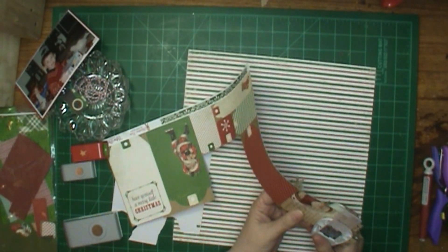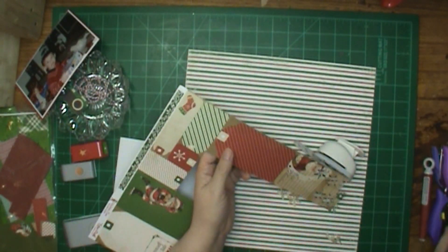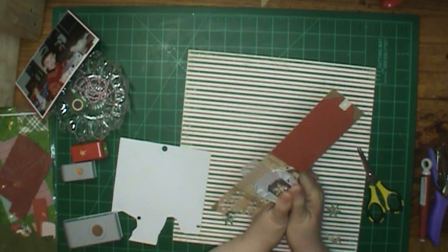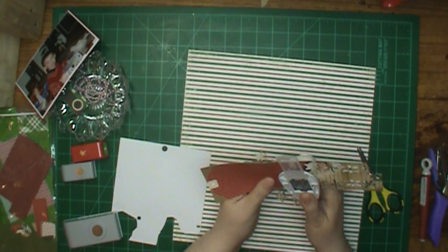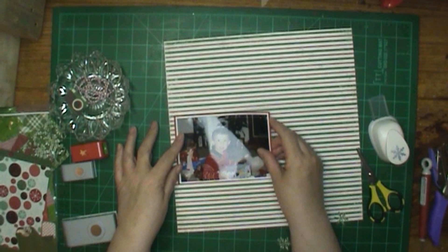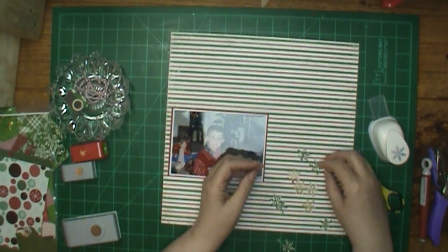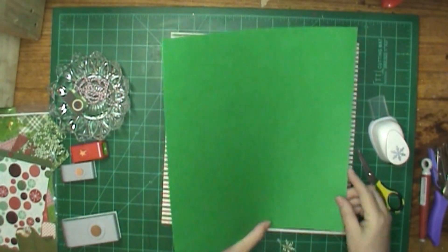Here I'm using my snowflake punch, and I'm punching the other side of this out — it's green with a white swirl. I'm going to end up using three more shades of green, because I'm going to make a Christmas tree. And here I'm putting the picture on, because I want to know how much room I have for my tree. I don't mind it going over the picture a little bit, but I was going to try not to.